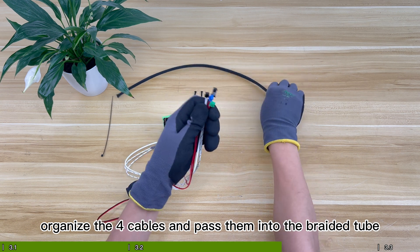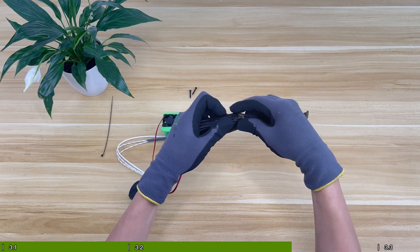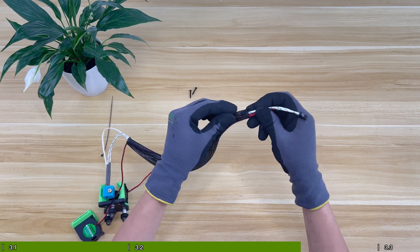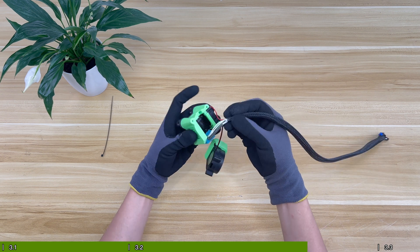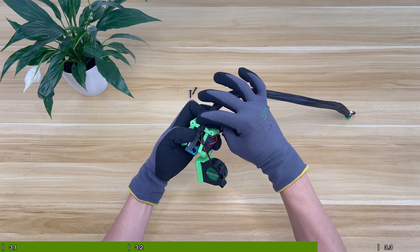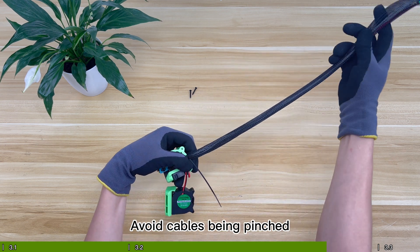Organize the 4 cables and pass them into the braided tube. Secure cables with a zip tie, but do not tighten the tie at this time. Note that the cables of the two fans should be arranged in the notch on the side to avoid cables being pinched.